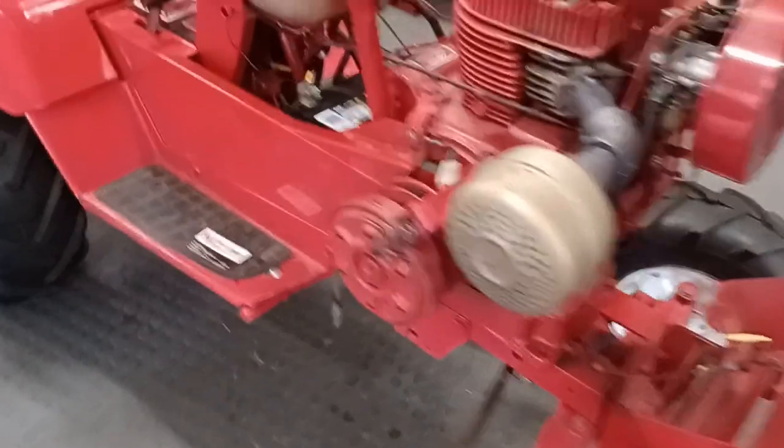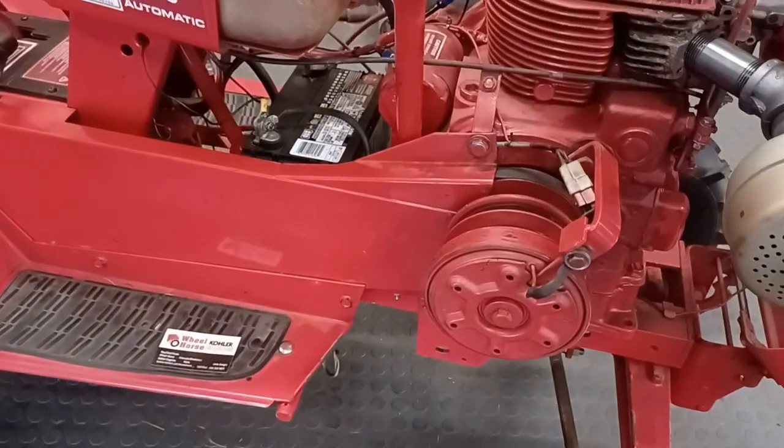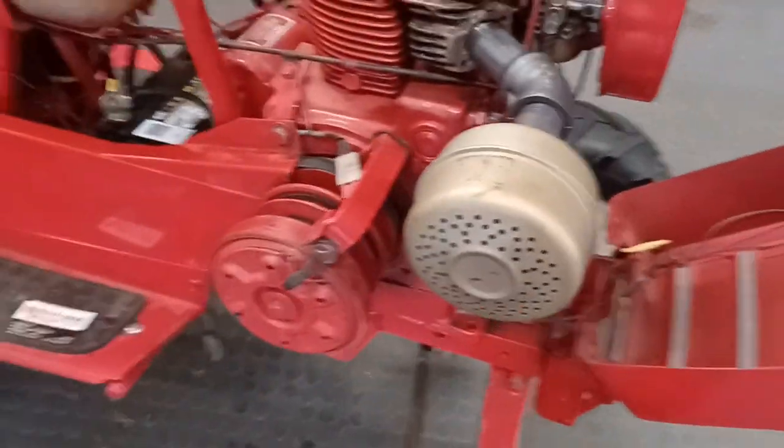Doesn't look too bad — it's pretty clean. It's got an electric PTO on it instead of the lever that engages it. Headlights work. I put a new muffler on it. The muffler they had on it was standing straight up.